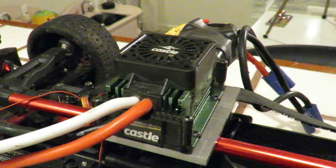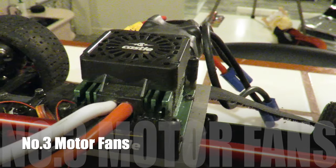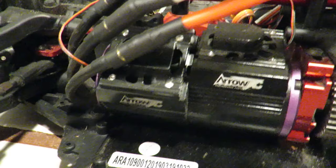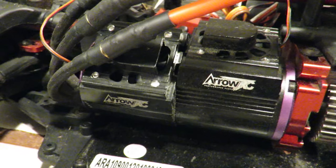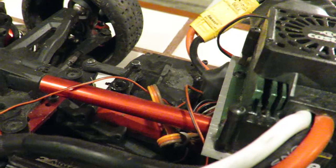Moving on to point number three: motor fans. They are the third upgrade I would make to the car. Once you've upgraded the ESC, you're potentially just shifting the heat problem to the motor. You will see I've got an upgraded 8S motor fitted, running twin fans. I would highly recommend running twin fans on your stock 6S setup as well — both of them will run off the receiver power without any problems at all.